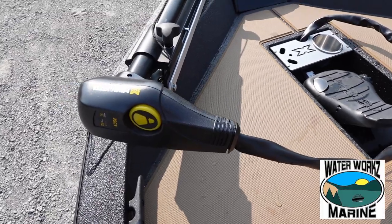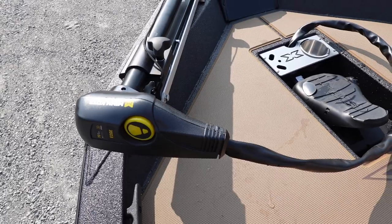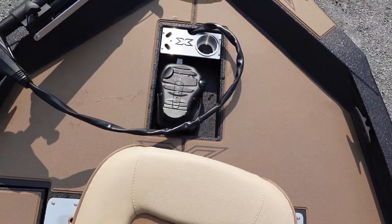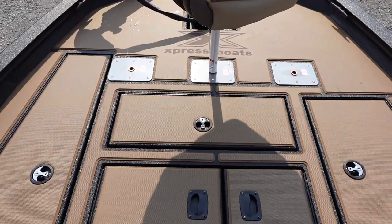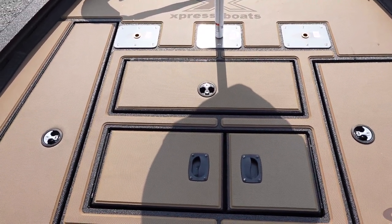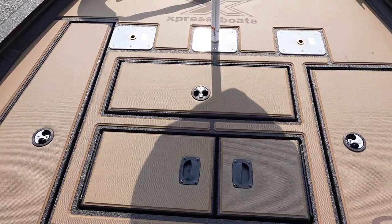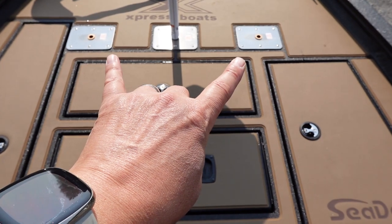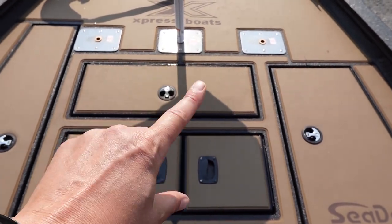We've got this boat rigged with the Minn Kota Edge 70 trolling motor up here on the front deck. As you can see, we do have the recessed trolling motor footwell. The main difference of the front deck in the crappie version versus the bass version is we have three seat bases, so you can sit two wide or set up your spider rig up there.